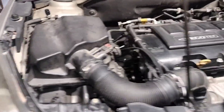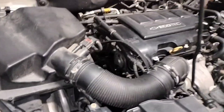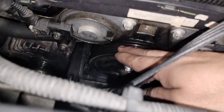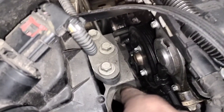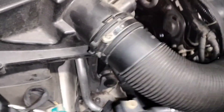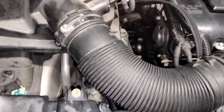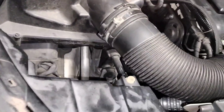2013 Chevy Cruze with the 1.4 liter turbocharged engine — water pump replacement. This is your water pump right here. We're going to proceed and remove the air box, the engine support and bracket. First, you have to lift the vehicle, put it on stands, and we're going to support the engine from the bottom as well, because we're going to remove the engine support.